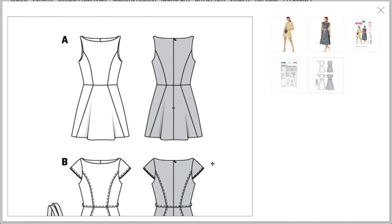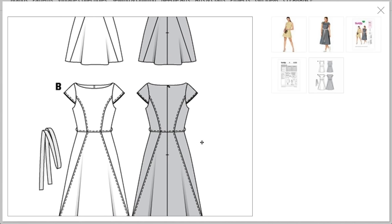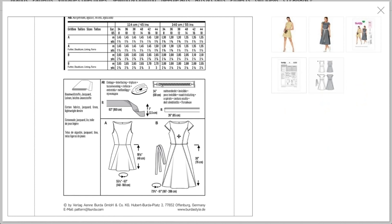The line drawings show pretty princess seams that flare out on both versions — this would be really beautiful in stripes. The second version has top stitching, a little belt, center back zip, and piping. They recommend cotton fabrics, jacquard, linen, and lightweight denim — jacquard or brocade would be especially cool for the mini version.